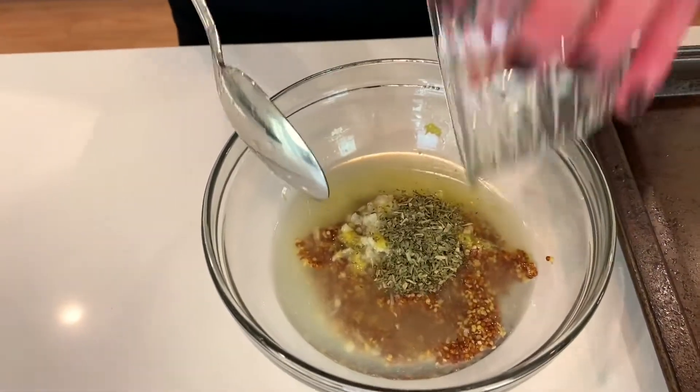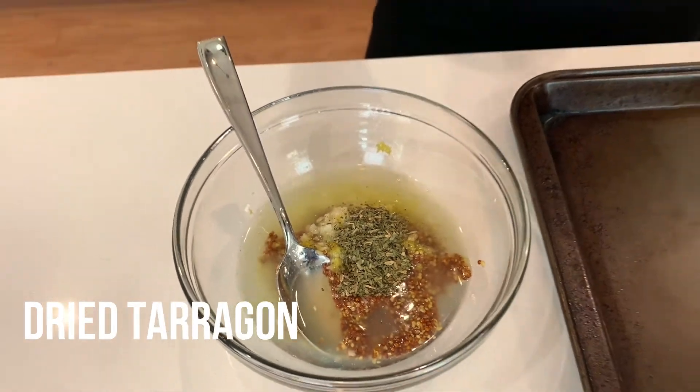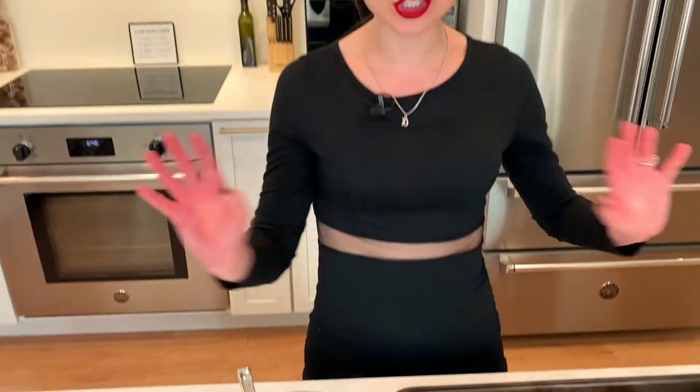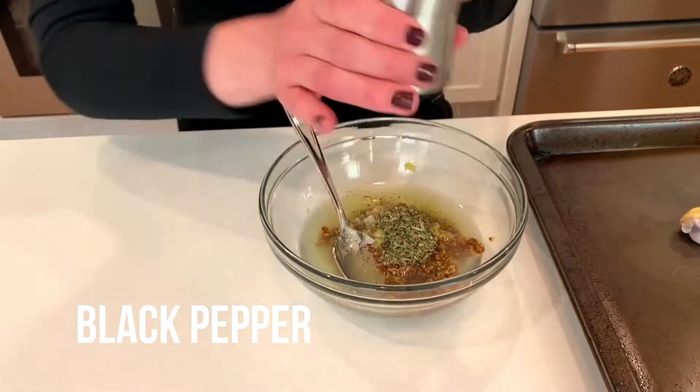I'm gonna add some dried tarragon. Tarragon and chicken is one of my all-time favorite combos — tarragon and roast chicken is like a dream come true. It has a lemoniness so it'll really go well with this lemon. And then I have some black pepper.